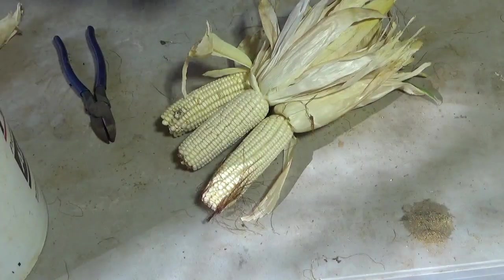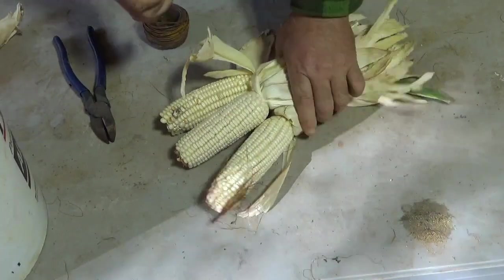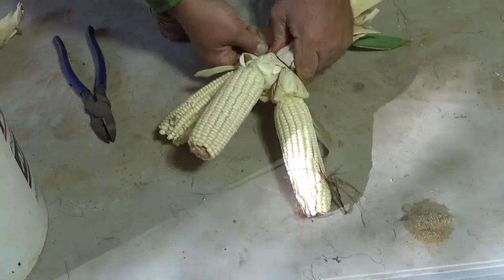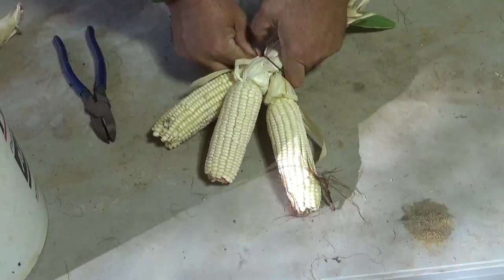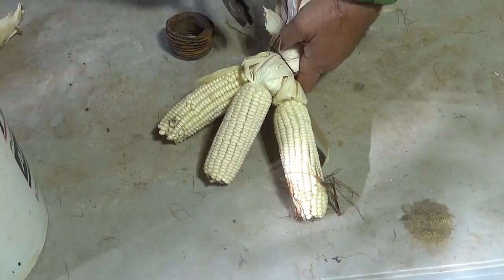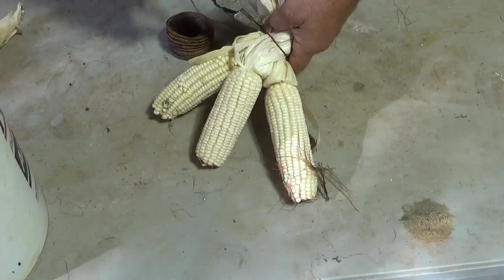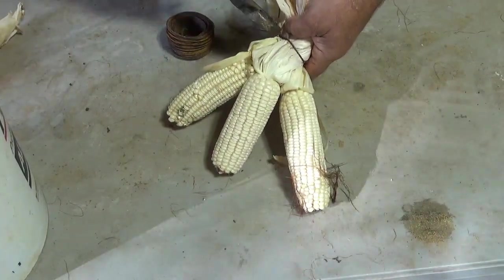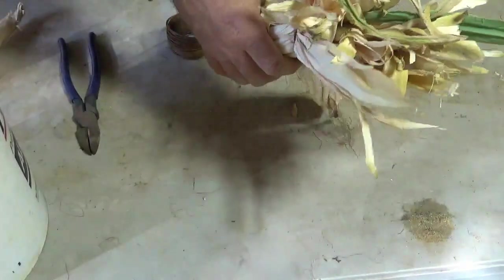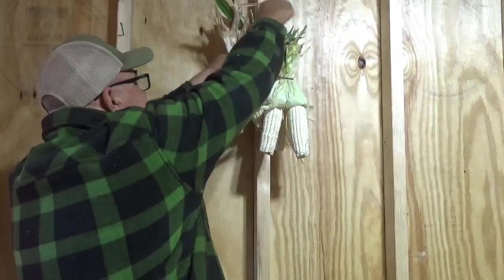Is there any purpose in hanging three at a time? No — I just find that's what's easy for me. It's not even necessary that you hang it, but if you're going to hang it, this is what works for me. I've used string a lot of times; you just need to get it hung up so it'll dry. I'm going to go through the rest of this bucket, get this corn tied up, hang it on the wall, and then I'll show you what to do next.